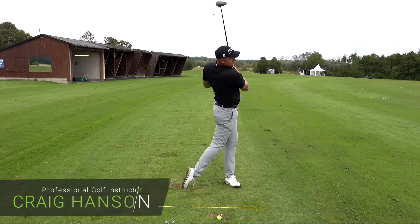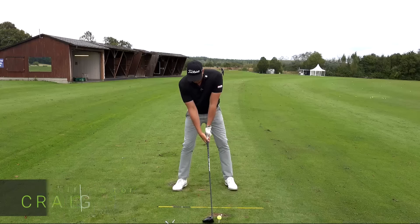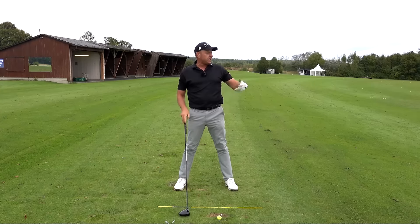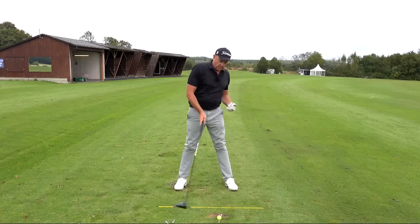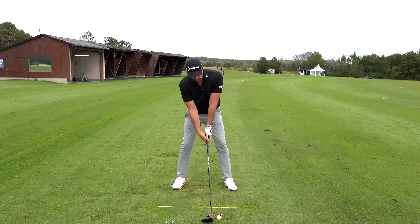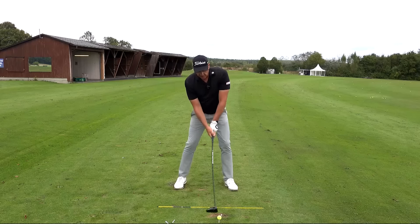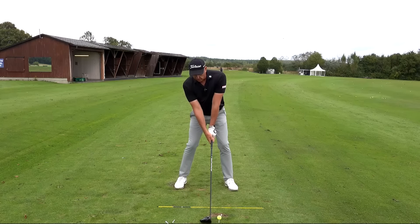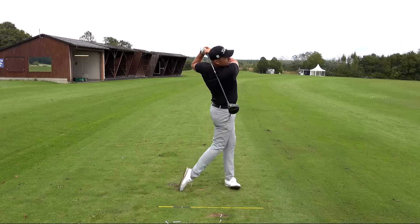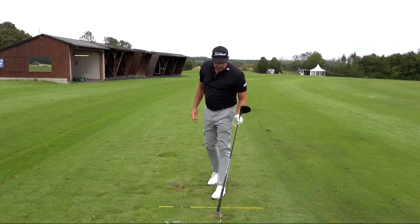If you can just leave your tee in the ground — have a look at this. Just picking the ball off the tee is a good gauge, rather than your tee always flying forwards, because then you're hitting on the way down, hitting too much of the tee. If you just pick this off the tee, just visualize it. Have a practice swing and just feel like you're picking that driver just off the tee. See how both tees are still in the ground here.